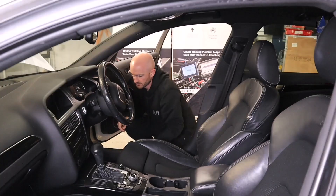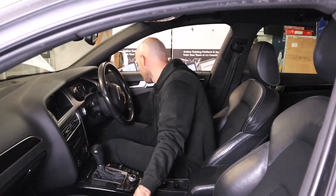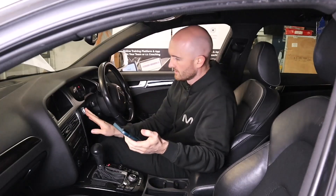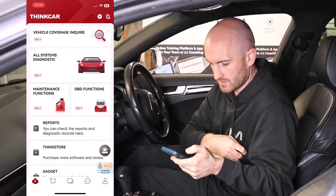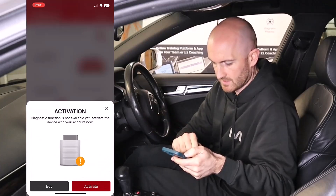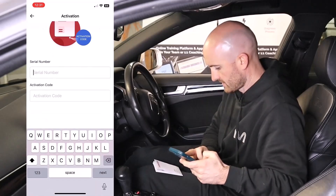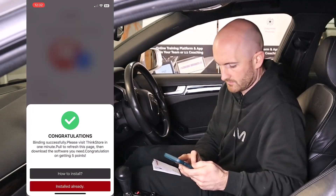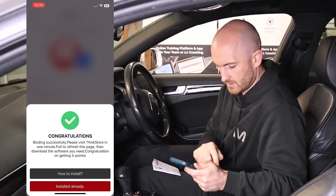I just had to use a bit of an extension lead to plug that in, but it's made a little bleep noise and we've got a green light on there, ready to go, so let's put the ignition on. On the app, let's go to all systems diagnostic — it says we've got to activate it, diagnostic function not yet available, so we need to activate the account using the serial number and activation code.